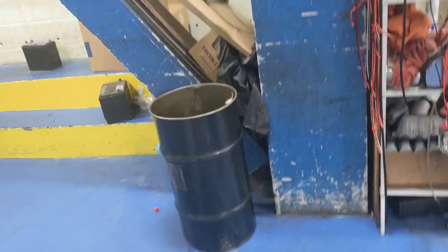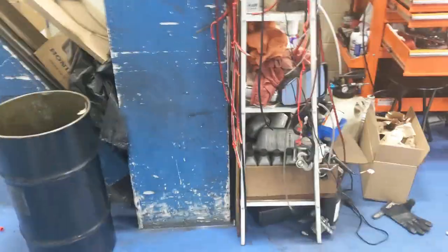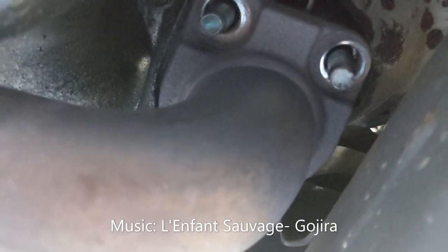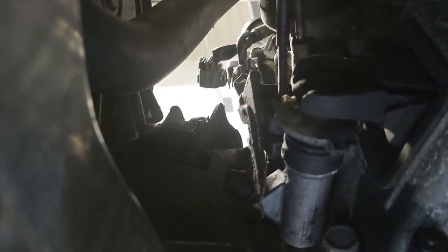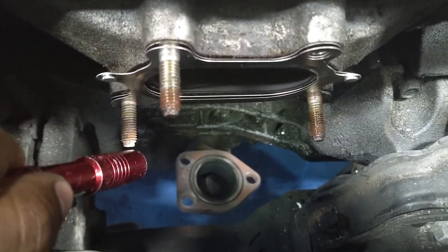It slipped my mind that the new cat comes with new studs — I thought I was going to have to reuse those rusty old ones. Sorry I've been playing music this whole time, but this job is kind of frustrating, and like most people I like to let off some steam by playing music I like. And I love metal. I've got them in down here, and I've got to see how the hell I'm going to route this oxygen sensor wire — I think it goes over this way, maybe it does just go up there.